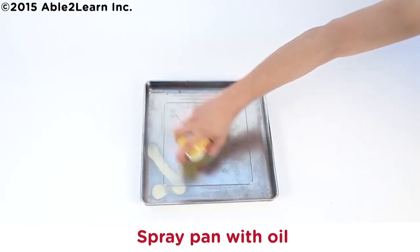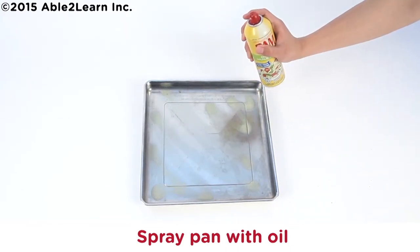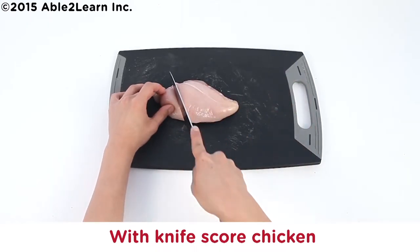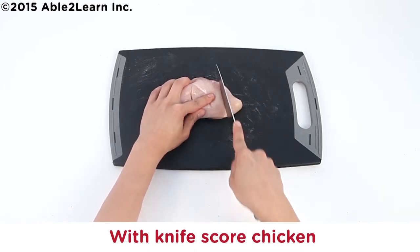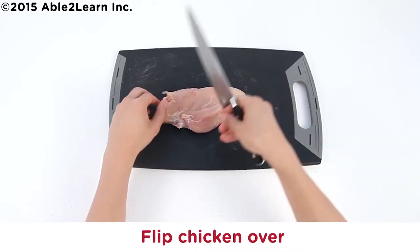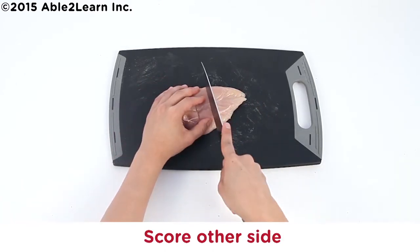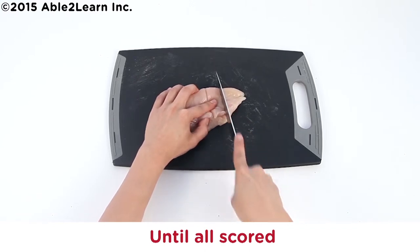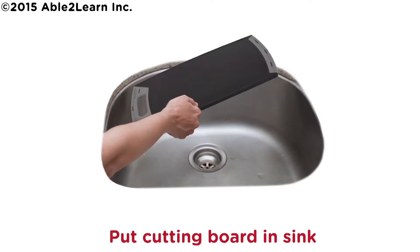Spray pan with oil. With knife, score chicken. Flip chicken over. Score other side until all scored. Put knife in sink. Put cutting board in sink.